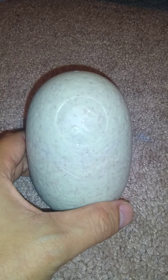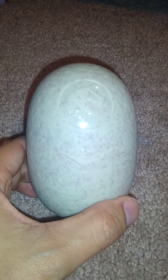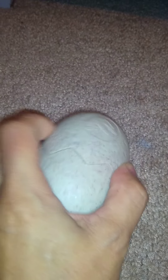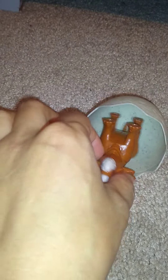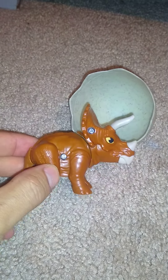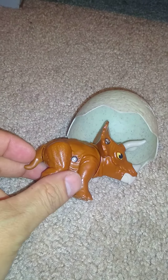This is the kids meal dinosaur egg. Inside is — oh, what do we get here? Triceratops! It's so cool, a brown one.